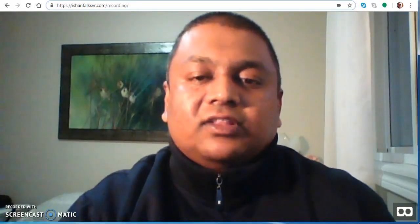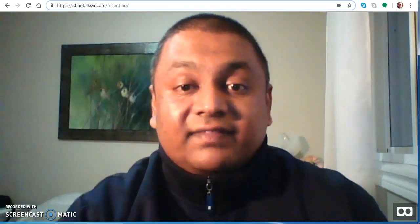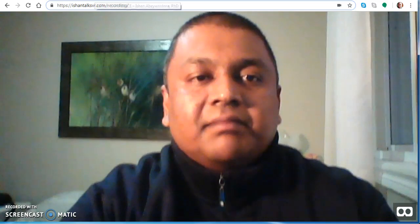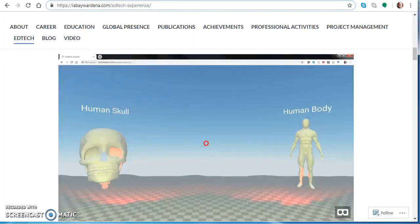Hi all, it's Ishan from IshanTalksVR.com. I thought I'd explore the anatomy explorer VR application I had created earlier — some of you might remember it, which looks something like this.